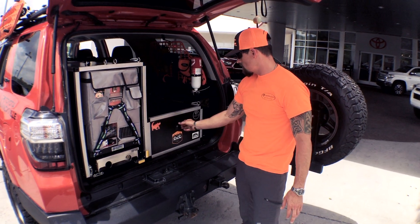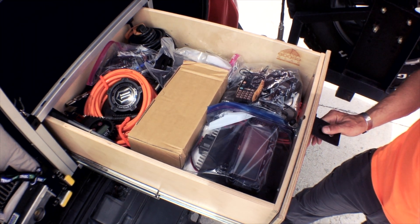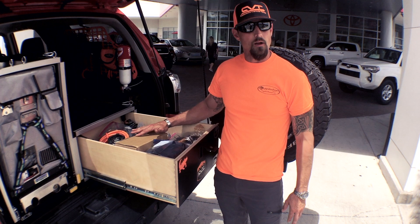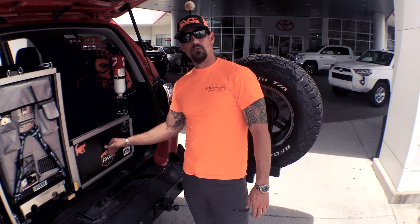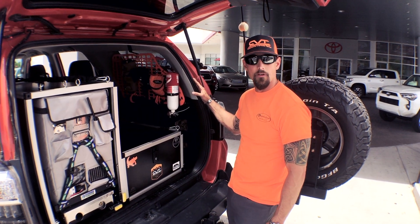On the right side you've got a storage box. This is where I keep a lot of my extra recovery equipment, and when we're loading out for an expedition I'll put a lot of the food here as well during our trip. Next we've got the Orange Box Fabrication PSD panels on the left and right.